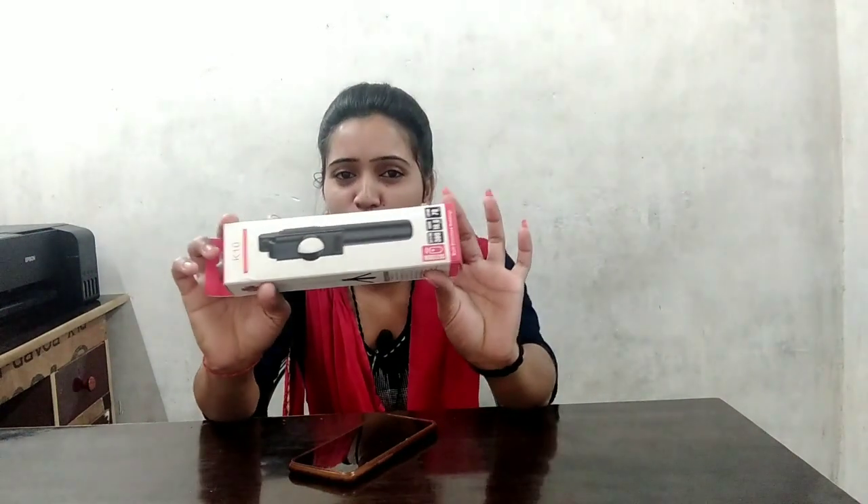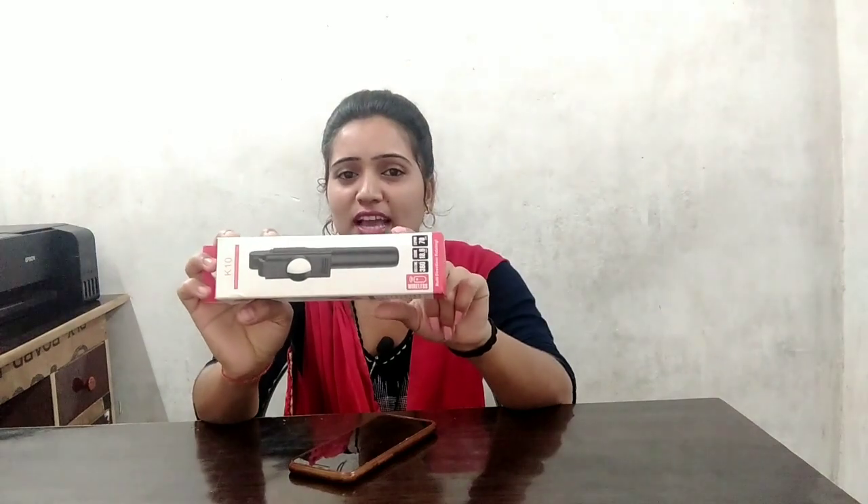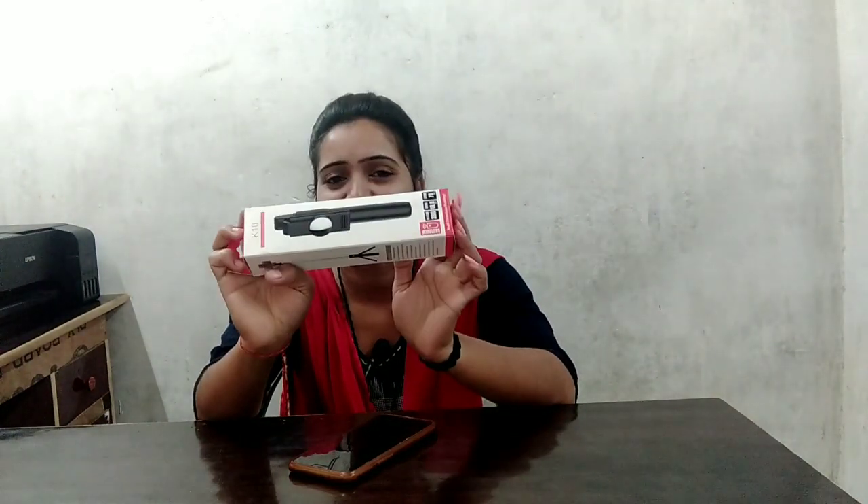Hello my dear YouTube family, how are you? I hope that you will be very good. So today I am very happy and my happy reason is this Bluetooth selfie stick which my father gave me as a gift on Diwali and I really like it.